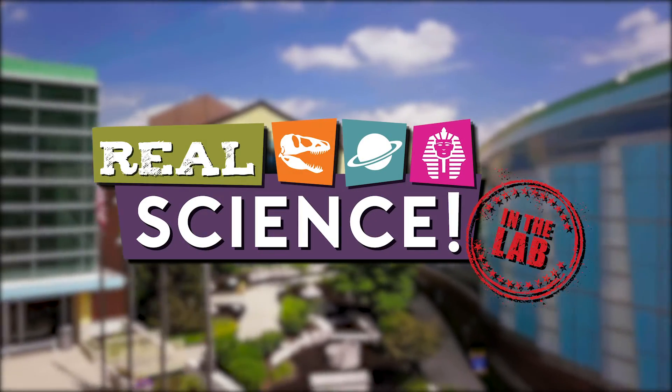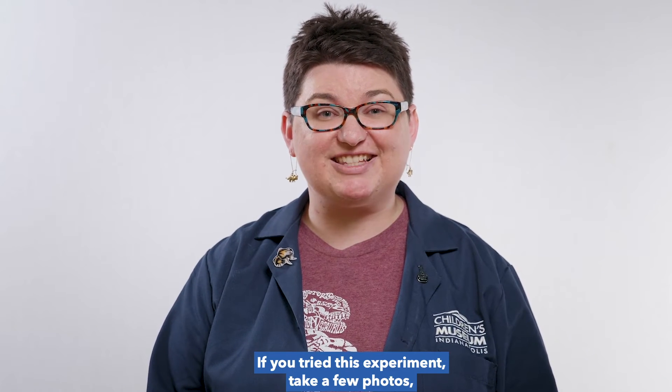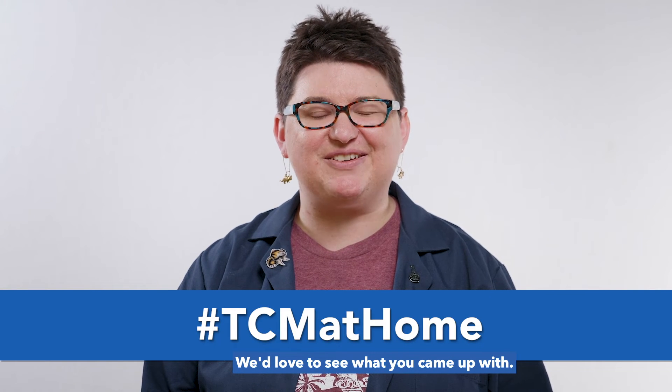Join us next time on Real Science. Thank you so much for watching. If you try this experiment, take a few photos and share them with us using this hashtag. We'd love to see what you came up with.